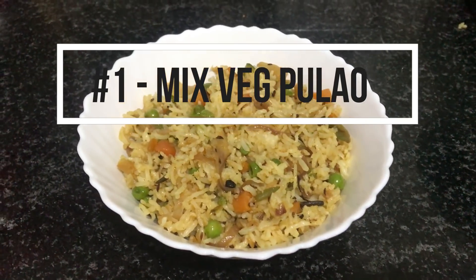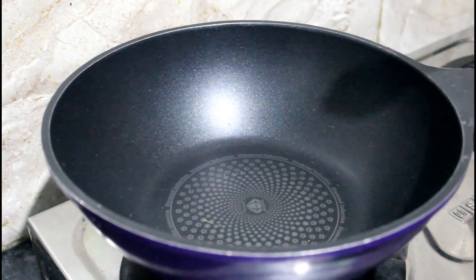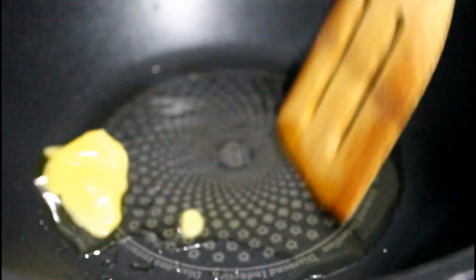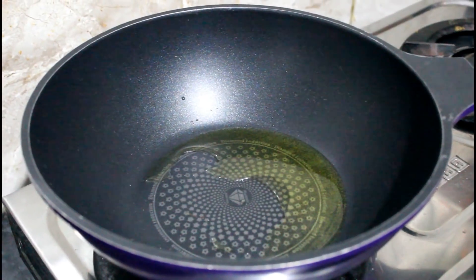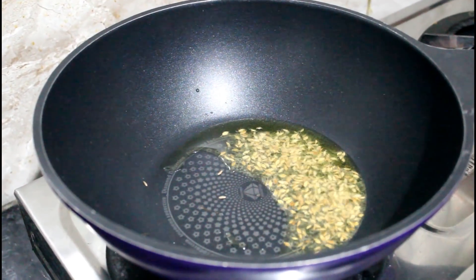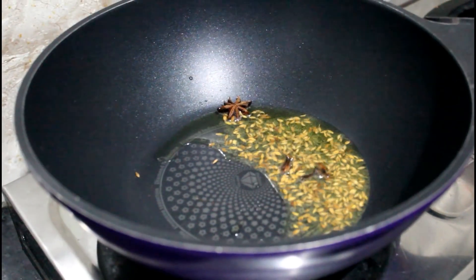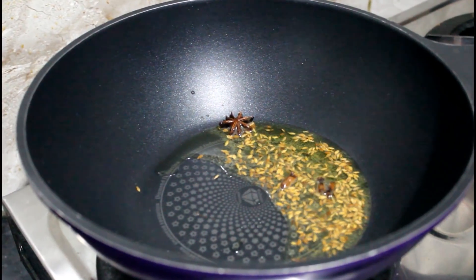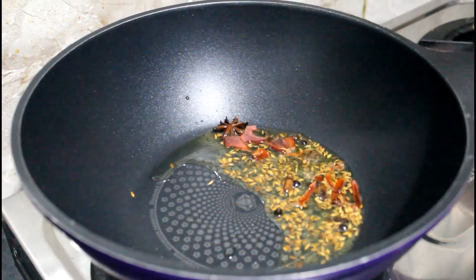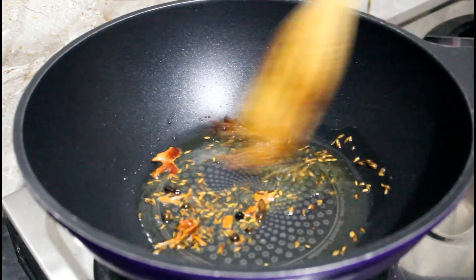Let's start with the first recipe — the mixed veg pulao. I'm starting off by taking a little bit of ghee in a pan. Once the ghee melts, I'm going to add some cumin seeds, cloves, a star anise, a little bit of javitri, and some black pepper pods. If you don't like it too spicy, you can completely skip the black pepper.